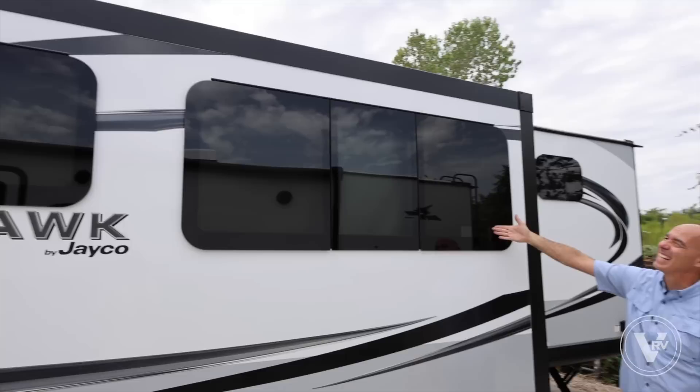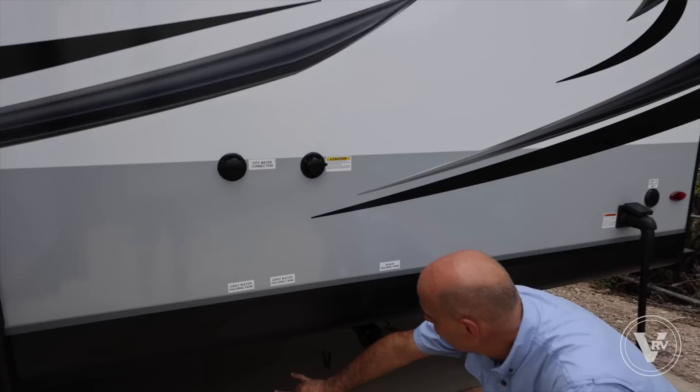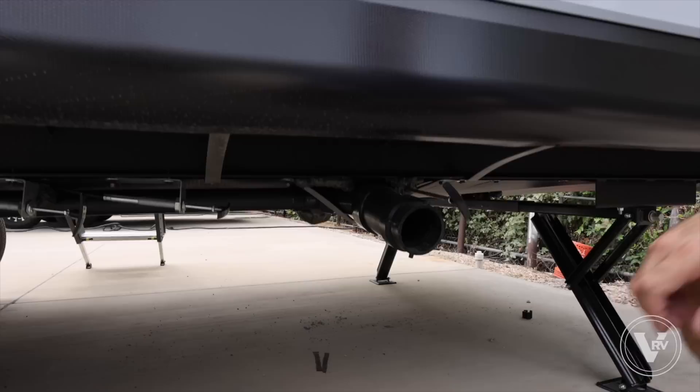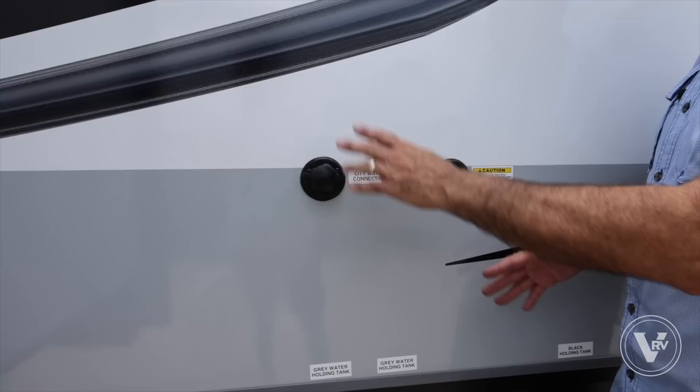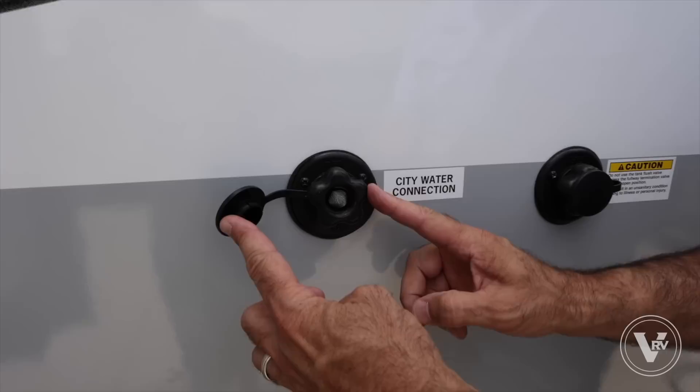Frameless windows that all tilt out — very nice and sleek looking. The graphic package is slightly updated for 2024. I have two gray water holding tank valves in black, plus the black valve, all terminating into one three-inch outlet. And I have our city water connection with the tank flush right next to it — don't get the two confused, but they are labeled.